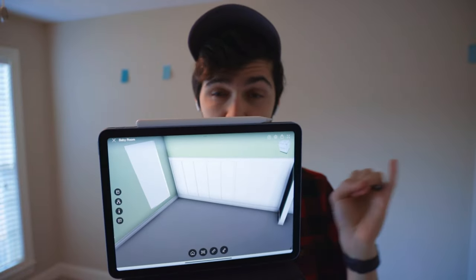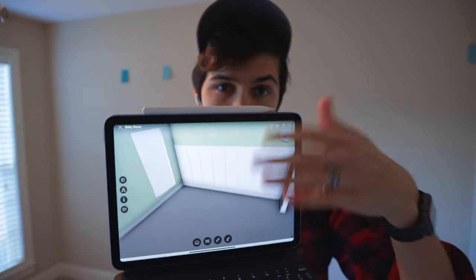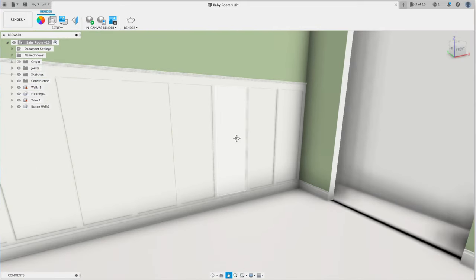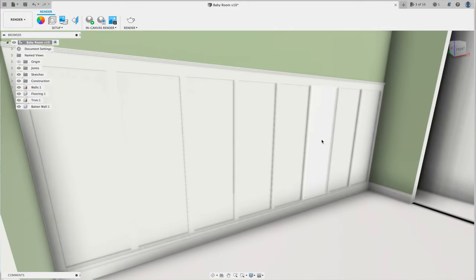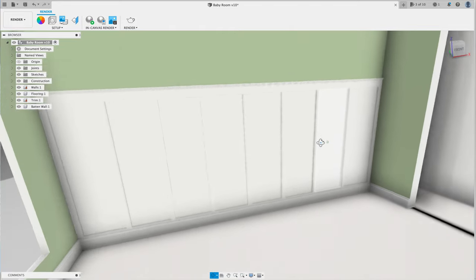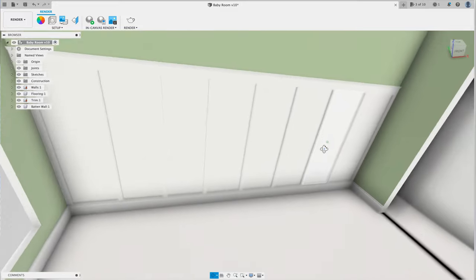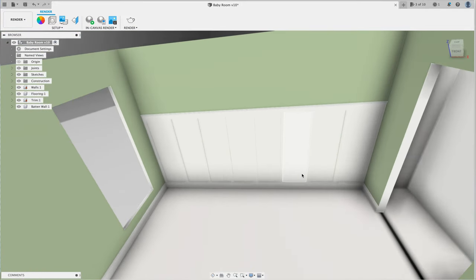First things first for the room is getting everything planned. I went ahead and made a CAD model of my room and everything I want, and I went through and added all the trim work to get a summary of how much material I'd need. I also have all my measurements in here rather than having to put it down on paper. Definitely not something that has to be done, but for me it's something I enjoy — it helped me out.